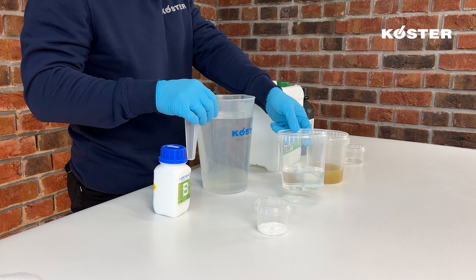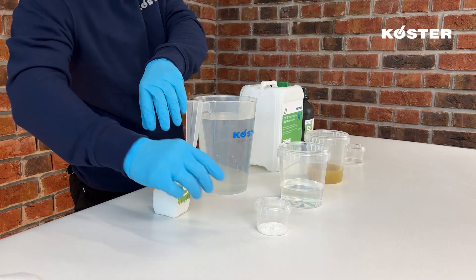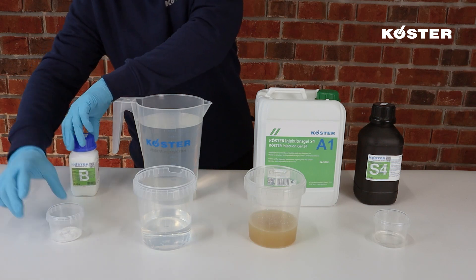Component B is made of water weighing here also 250 grams, with the addition of 2% of the activator salt for a standard reaction time of approximately 70 seconds.